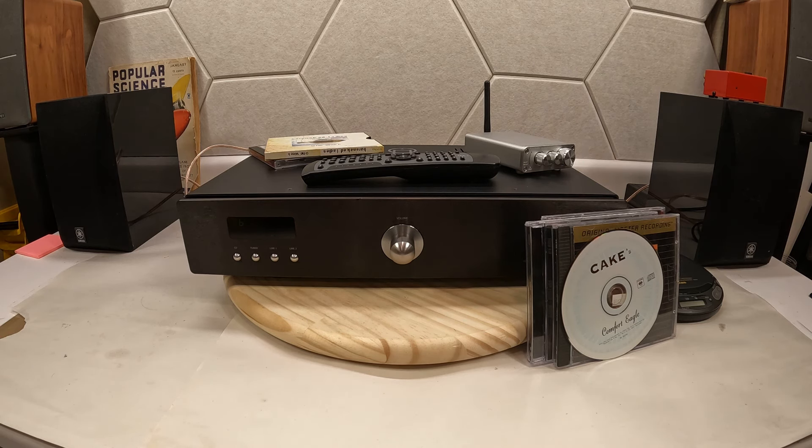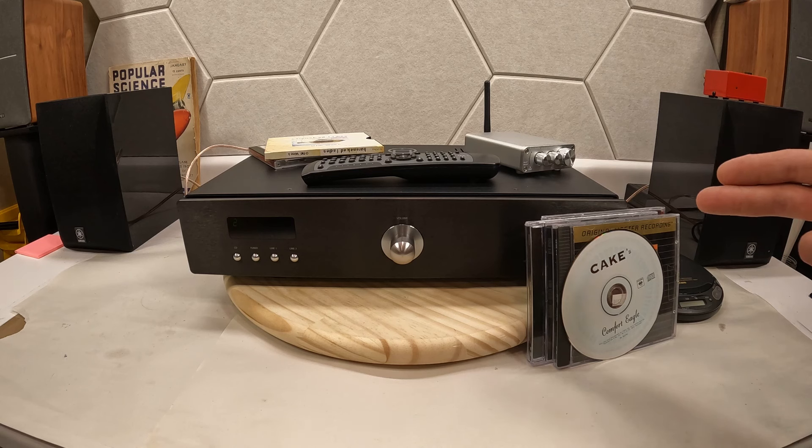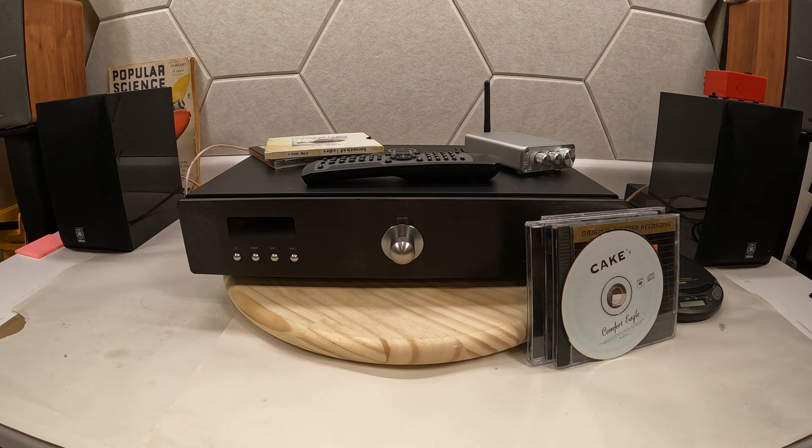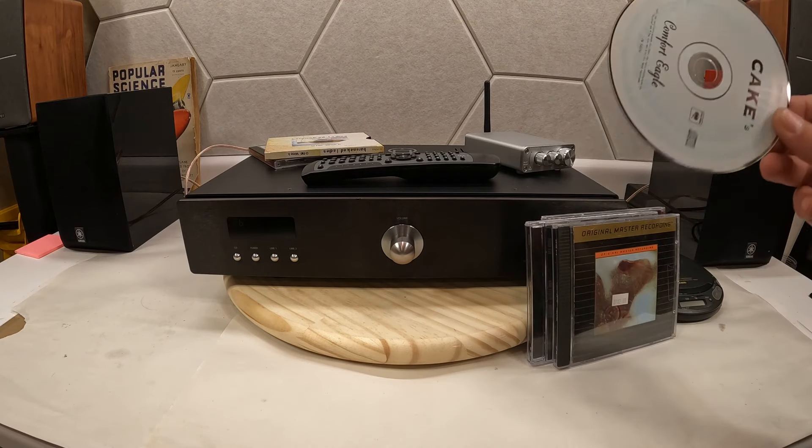On my Martin Logans the sound was absolutely incredible — I just am blown away by how good this sounded. And this is a 20-year-old model. I can't imagine what their newest stuff sounds like if they started out this good. If money wasn't a thing, I would go buy the Primaer sound hands down. Cake — love Cake.